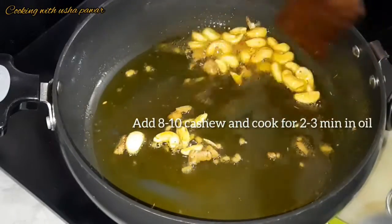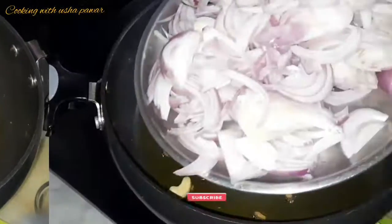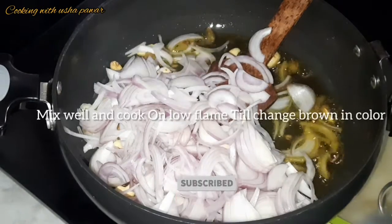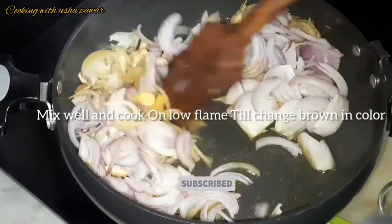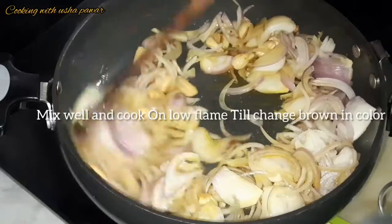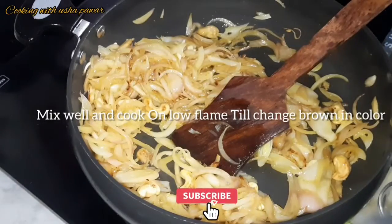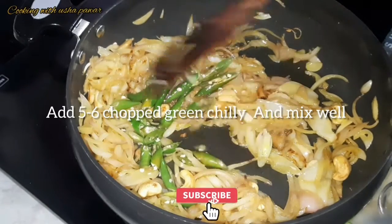Now I'm adding three sliced onions. After adding onion, we'll mix it well and cook on a low flame till it changes color — we have to cook the onion on low flame till it turns brown. Now I'm adding chopped green chilies; I've used five to six green chilies, you can take as per your choice.